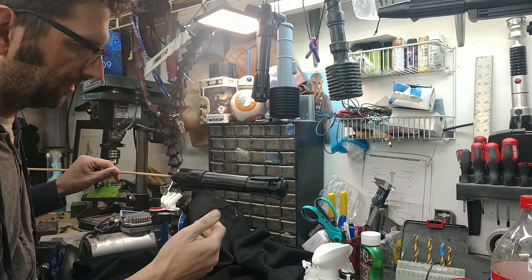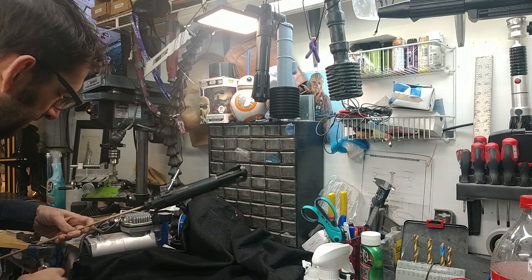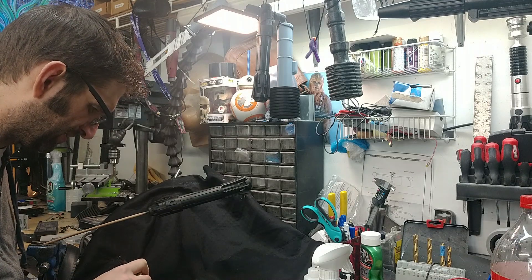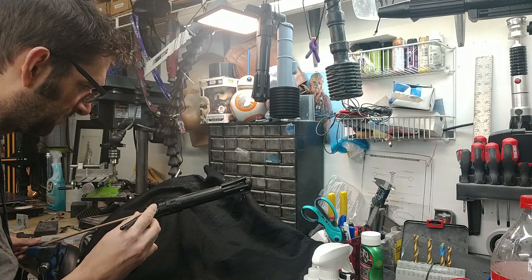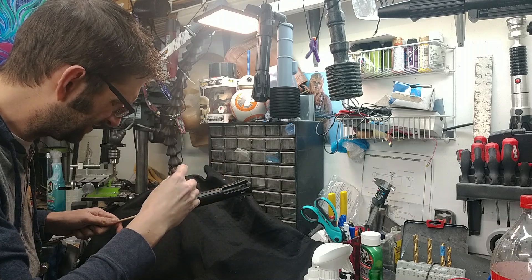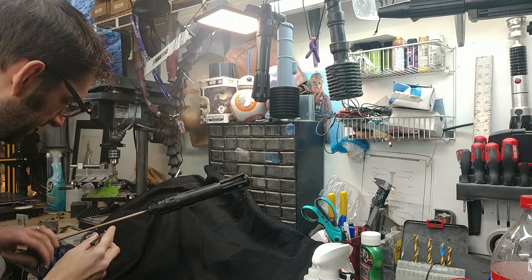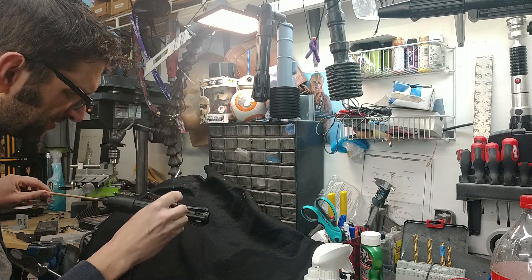It's dry enough that we can go ahead and hit it with our Alclad at this point. Alclad chrome in an airbrush likes to be sprayed at a very low pressure — about 10 to 12 psi. When you're putting it on, light coats are better, so take a little bit of time to build it up.